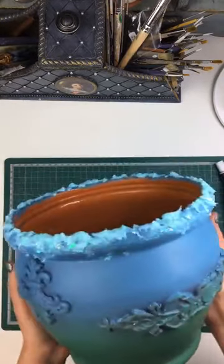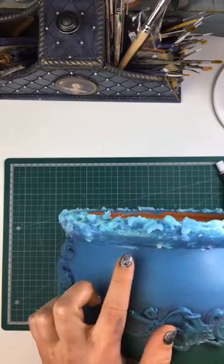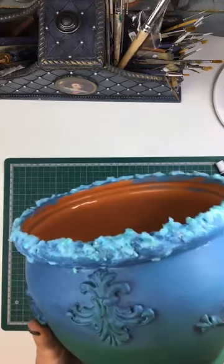And while we're deciding, this is what we're looking at. As you can see, these bits here are starting to dry up a little bit now.